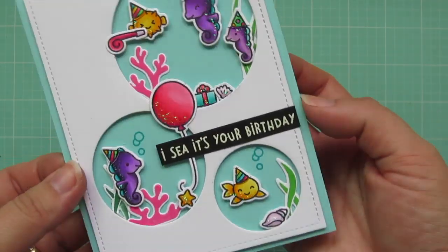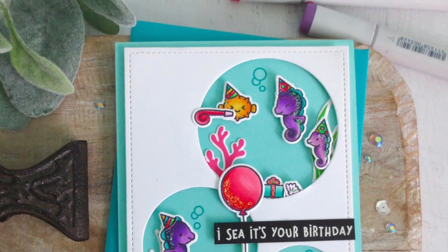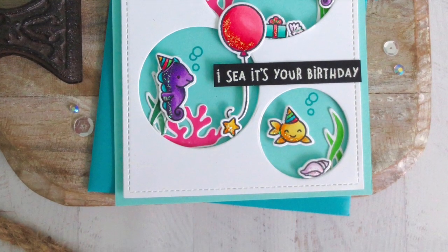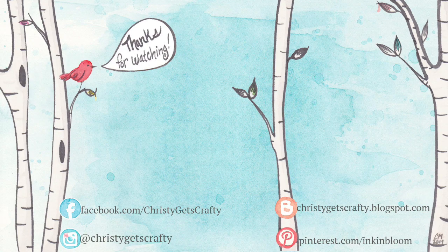So that is going to complete my card for today. I'm going to give you another peek at the inside. I really think this one turned out super bright and fun. I hope you guys enjoyed today's video. If you did, please be sure to hit that thumbs up button, and I invite you to subscribe if you haven't already. I'm going to put up two extra under-the-sea themed videos, so if you'd like to keep on watching you can do that. I think this kind of theme is so fun for summer cards. I hope you all have an absolutely amazing day. Bye-bye!